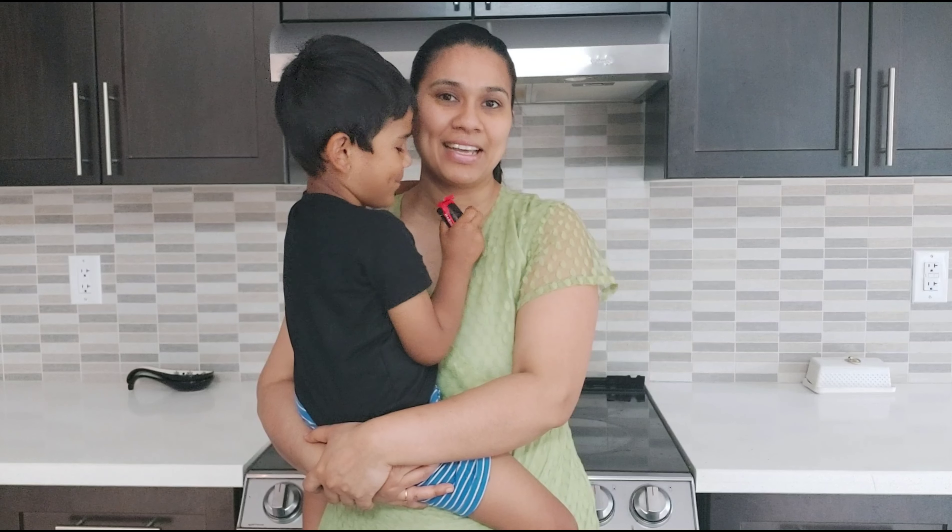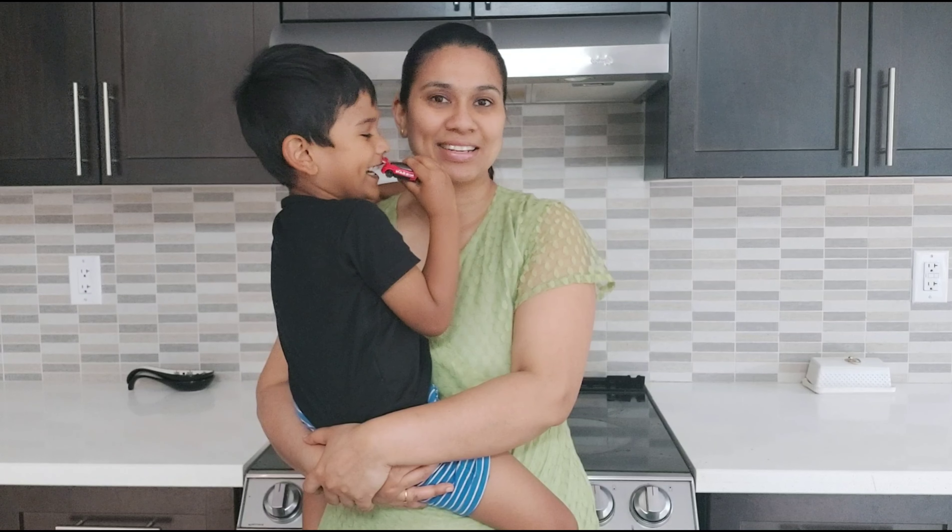Hi friends, welcome back to Van's Kitchen. Let's get started in the video.